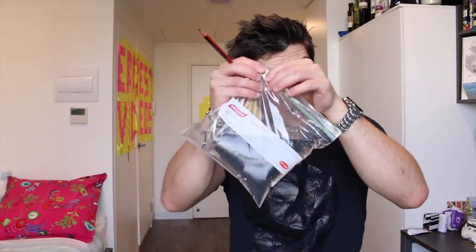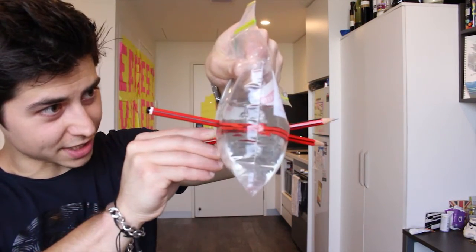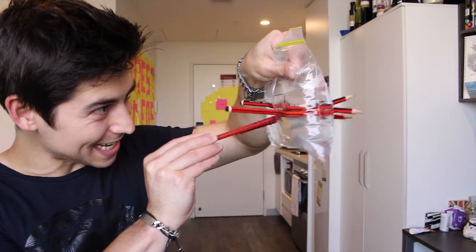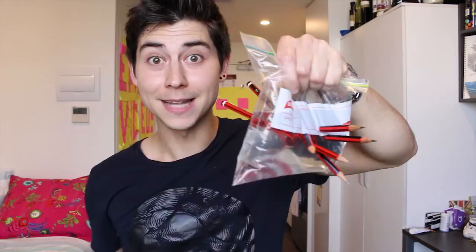Number two: the leak-proof plastic bag. For this experiment, you need a plastic bag, pencils, and water. Why water? Because that's a liquid science experiment — what are you expecting to use, pepper? First step, you open the bag. Second step, you fill it with water. Then you seal the bag, hold it this way, and you start stabbing it. This is for the girl who rejected me yesterday. This is for the lecturer who gave me a bad grade. This is for Australia because it's way too hot today. And this is for nothing. And here it is!